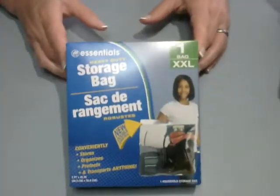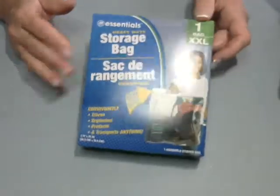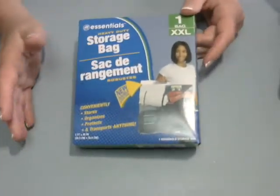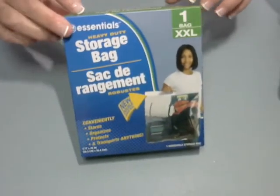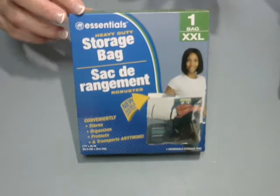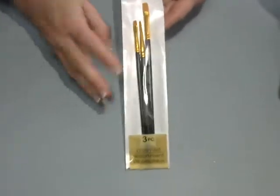I found these extra large storage bags — there's only one in here, but these things are humongous and they are the bomb. I've got a couple of these in my craft closet and it holds a lot of stuff. And more paint brushes in different sizes — told you guys, every time I go in there I grab them.